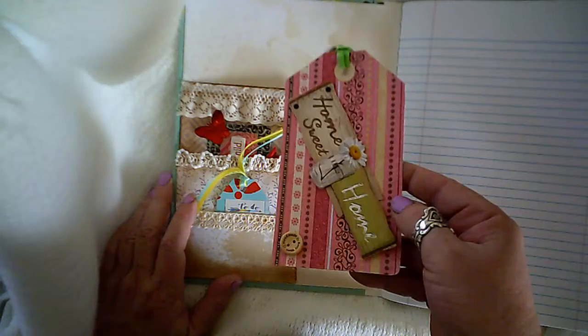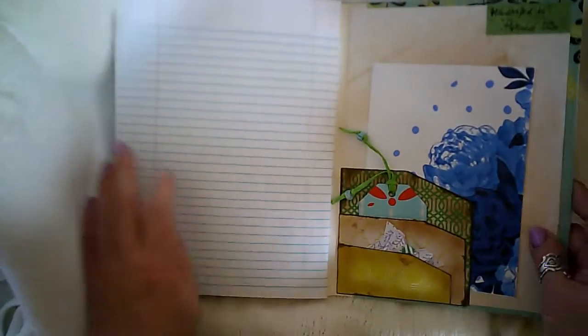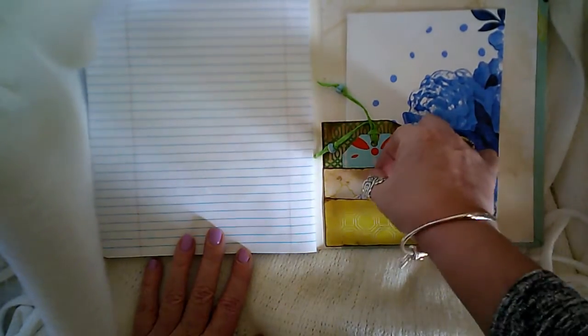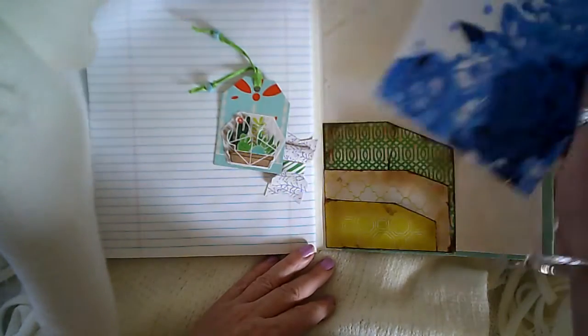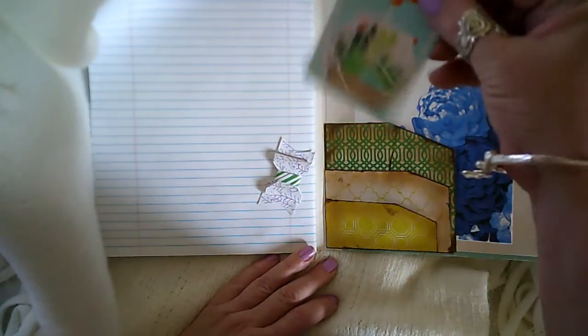I put a large bookmark. It's got your standard hundred double-sided lined notebook pages. And then I added here in the back another tuck spot pocket, where I added a blank handmade card for you and a little tag.